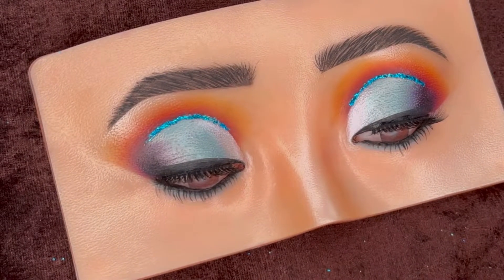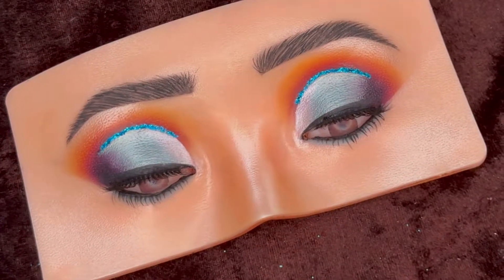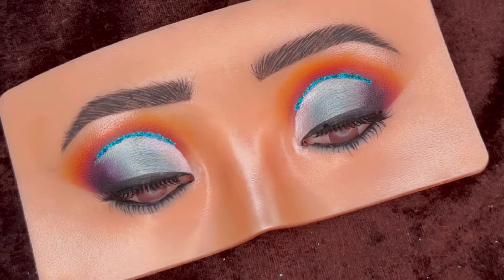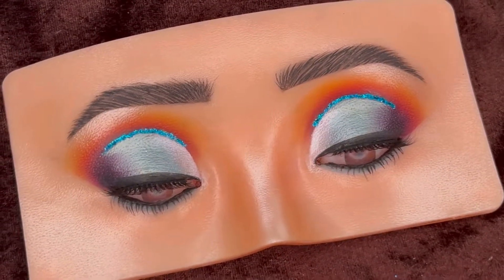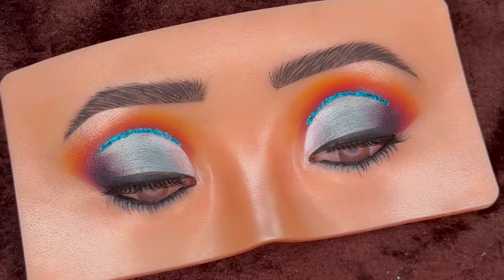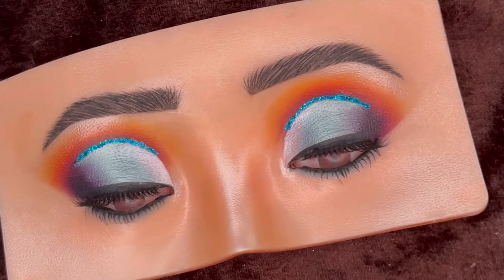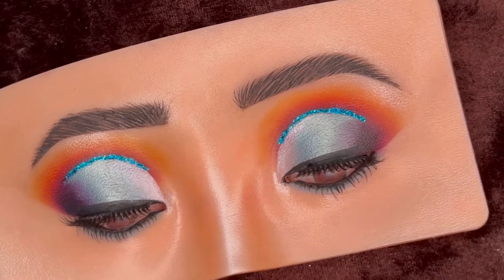Hello everyone, welcome back to my YouTube channel. I hope you all are doing good. Today's look is a very classy blue eye makeup with glitter at the crease line, and for some pop I blended different colors in the crease. The links of all the products I'll be using today are mentioned in the description box below, so don't forget to check that out. Now let's start with the tutorial.